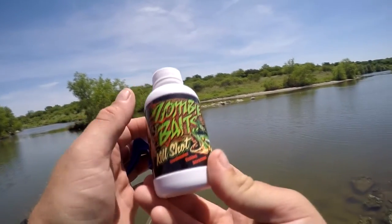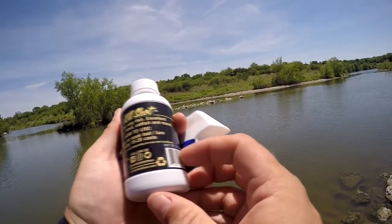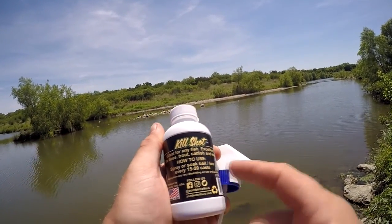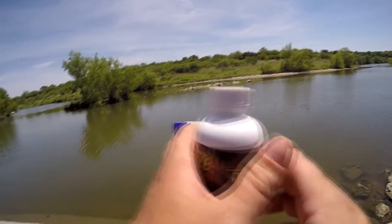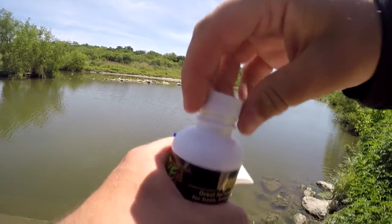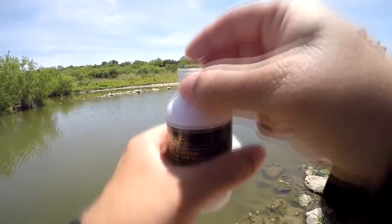Kill Shot — great for any fish, excellent for bass, trout, catfish. How to use: spray or soak bait or lure every 15 to 20 casts. It's sealed — I hate these kind of seals because I usually use my teeth to open them, but I'm not going to do that with this.